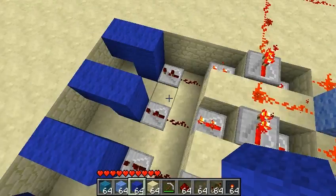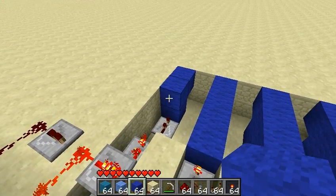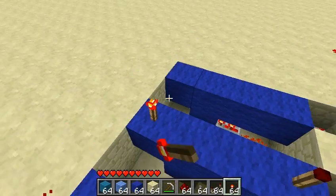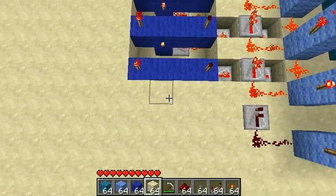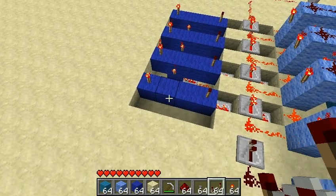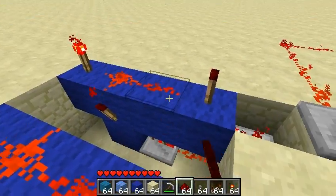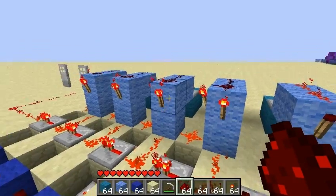What we're doing here is creating AND gates. Basically, the lock needs to know if I'm pressing the buttons in the right order, and the only way we can get it to know that is by checking to see if the redstone torch comes back on.